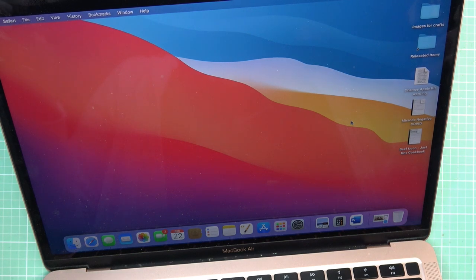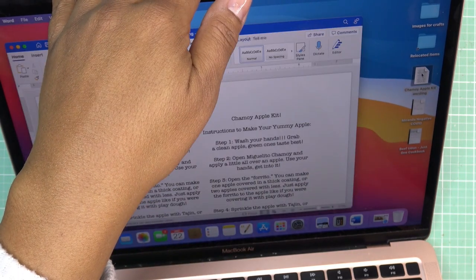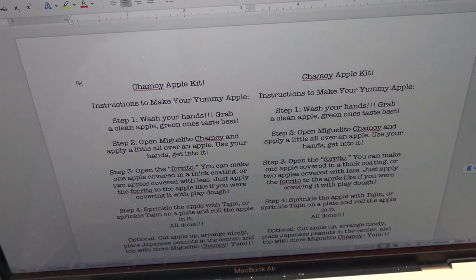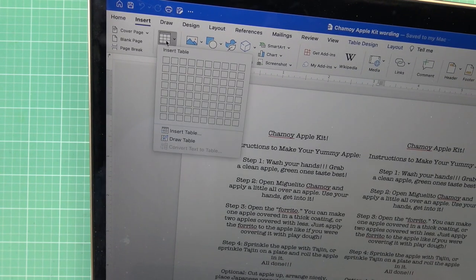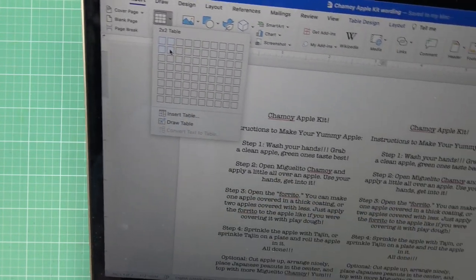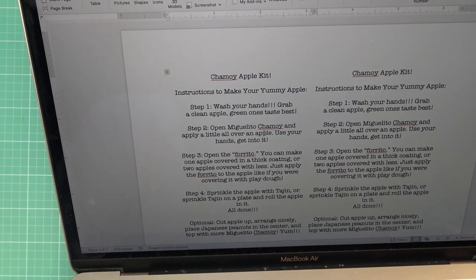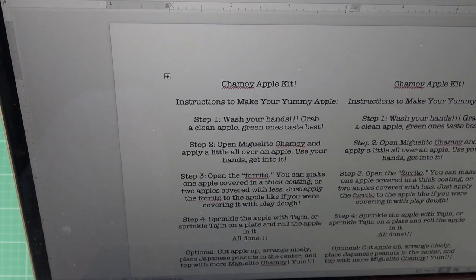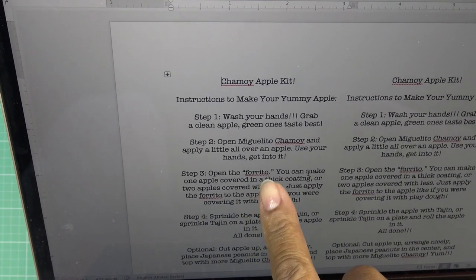Okay, let me show you how I typed up and printed the little info card. I just made a table — I went to Insert, then Table, and selected two by two, so there are two columns and two rows. I had written up one instruction card and then copied and pasted it into all four squares. It says 'Chamoy Apple Kit' and then lists the steps: step one, wash your hands and grab a clean apple — green ones taste best; step two, open the miguelito chamoy and apply a little all over the apple.